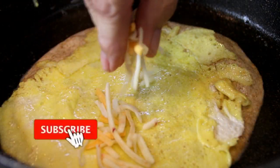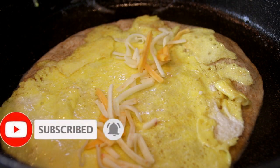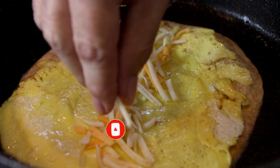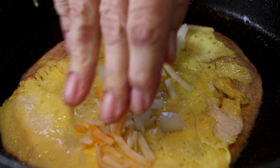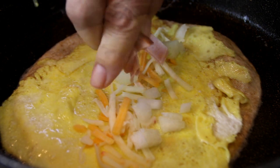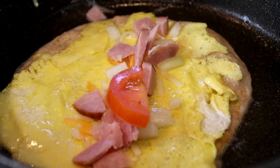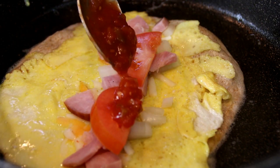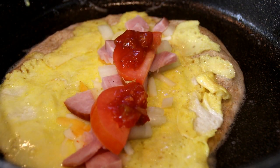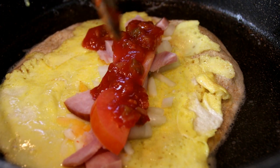Add some cheese onto the center. Now I'm using Tex-Mex here, but of course you can use the cheese of your choice. Some onion, ham, a couple of slices of tomato. And of course, one of my all-time favorites, some salsa. This is a medium salsa — you can use mild or hot, whatever you like.